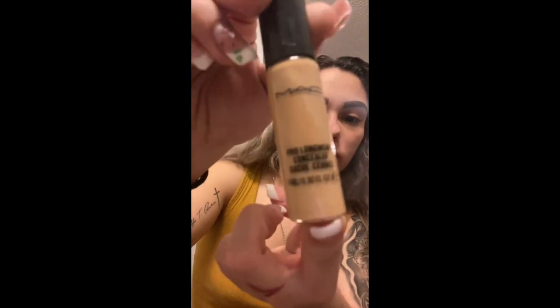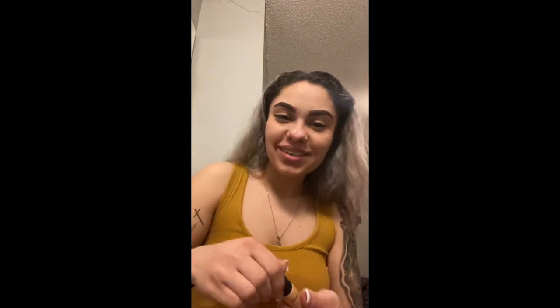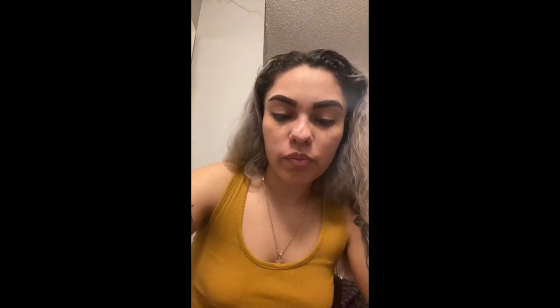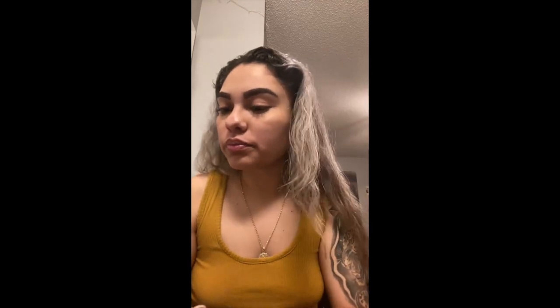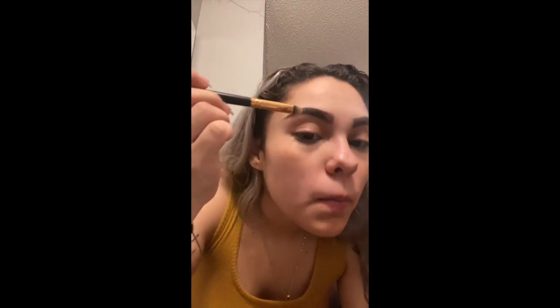Now we are going to grab our concealer. I was supposed to use this on my eyebrows but I used it on my eyelids, and used my eyelid primer on my eyebrows — really backwards — but hey, it all works out. We're going to use this brush and put it on the brush and rub it into our eyelids to get them nice and light.